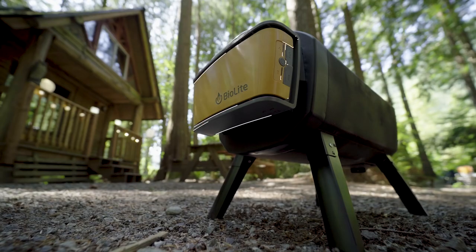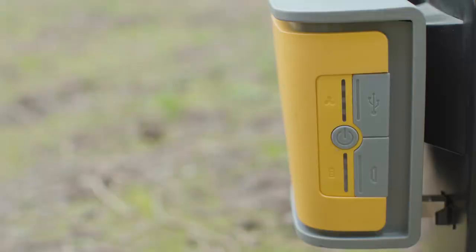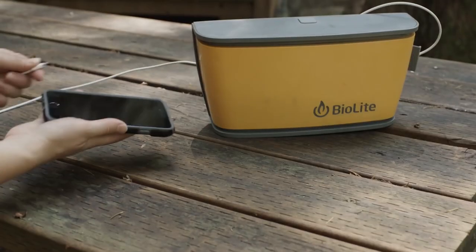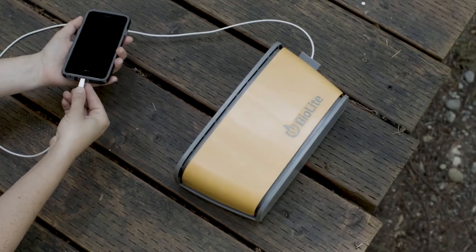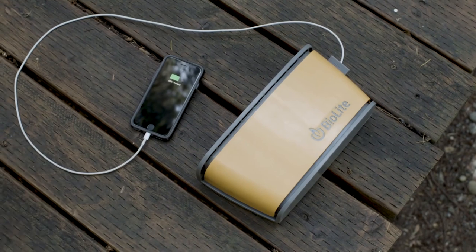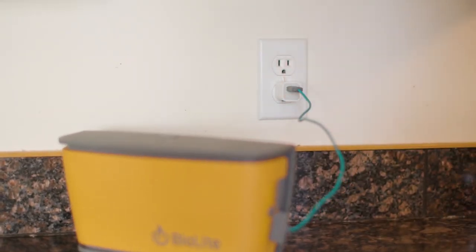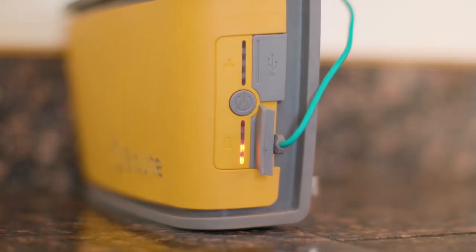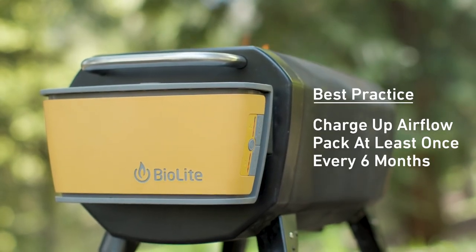Fire Pit features a USB rechargeable airflow pack that can run for up to 24 hours based on your fan speed. The battery of your airflow pack is indicated by the lower LEDs. Alternatively, you can see real-time battery life on the free BioLite app. When the fire pit is not in use, you can detach the pack and use it as a power bank to charge other devices — as a reminder, that'll lower your run time for the airflow. To recharge the airflow pack, charge via the micro USB by connecting to a power source. The LEDs on the side will begin to light up in sequence to let you know it's charging. We recommend charging the system at least once every six months to keep your battery in good shape.